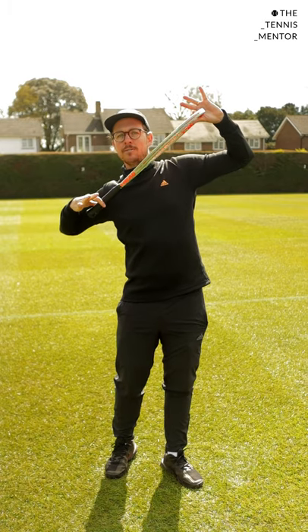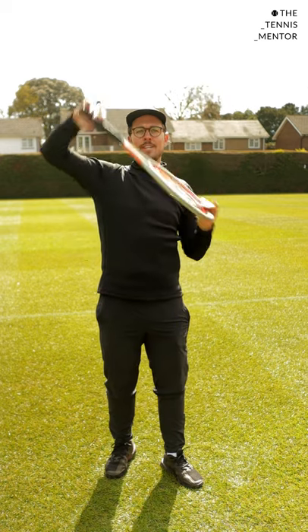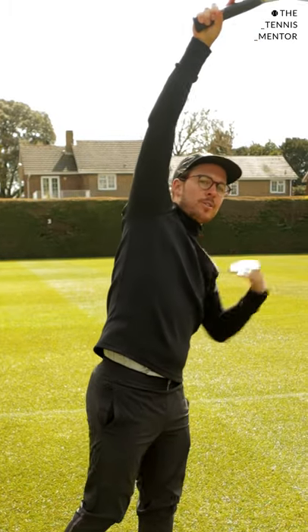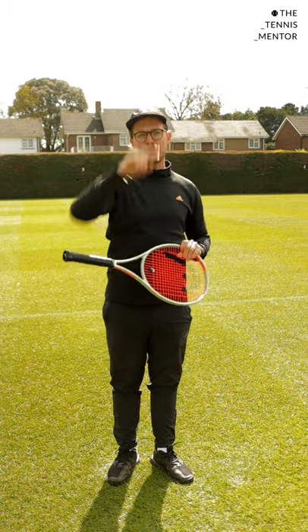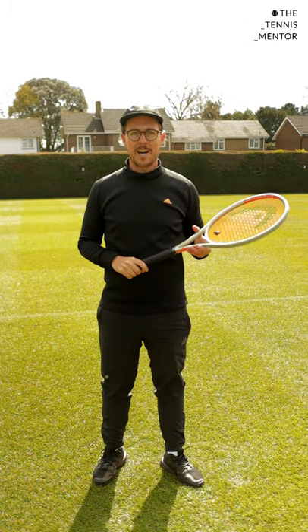If you can create this shoulder tilt, your power is going to come from shoulder over shoulder rotation. You'll see my left shoulder starts higher than my right, but as I finish the serve my right shoulder finishes higher than my left. Having this rotational force gives you more power and more drive going up to the ball, so think about having a little bit more shoulder tilt when you get into this position. Good luck.